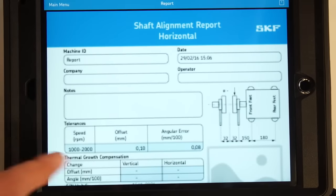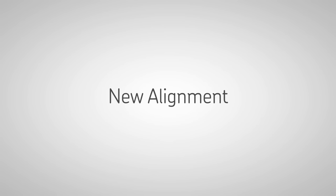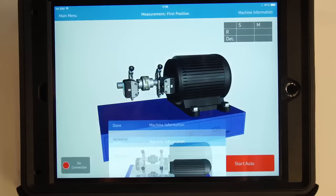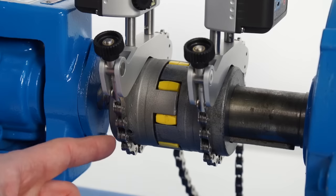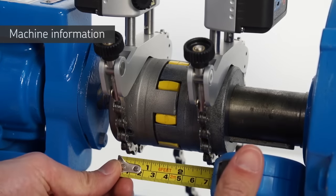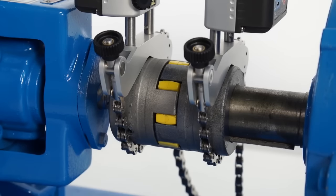PDF reports can be easily accessed directly from the home screen. Tap the plus icon to start a new alignment job. On the machine information screen, the distances must be entered. Measure the first horizontal dimension from the center of the S unit bracket to the center of the coupling using the tape measure supplied.